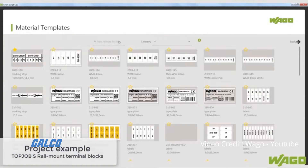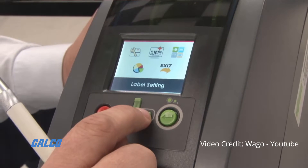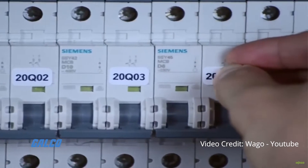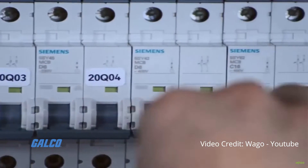Smart Script Marking Software and Driver gives users the ability to create and print custom marking strips, markers and labels for any Wago component.